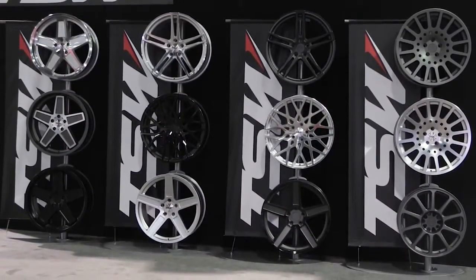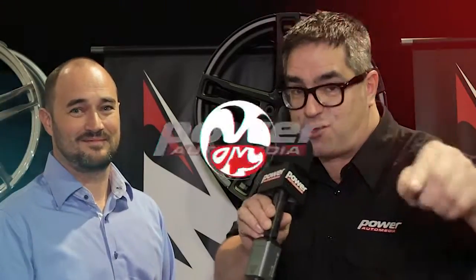How can our viewers learn more about TSW Alloy Wheels? They can visit www.tsw.com. There's plenty of information there — application guides, images for download, and also a great configurator where people can put the wheels on their car and see it themselves. That's the inside scoop here at SEMA 2015. Look for the TSW Mechanica on the street in 2016 — you saw it here first.